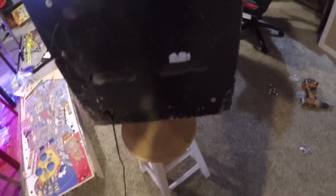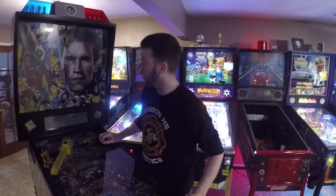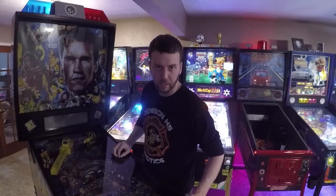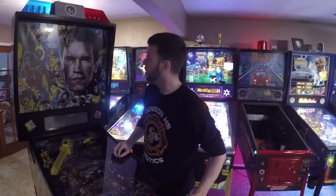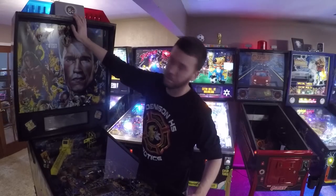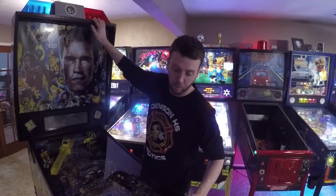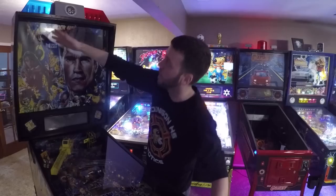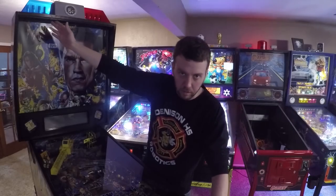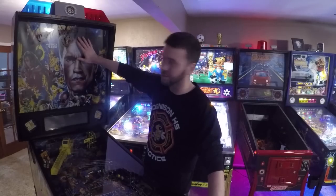We've got it up on all fours. What I want to do is start from the top and work our way down going through the machine. We've already gone over the topper from behind, but from the front it looks very good. From a standing point of just playing the game, no one would be the wiser if any repairs have been done to the topper. The topper is actually in pretty good condition, so we're going to move on to the translight.